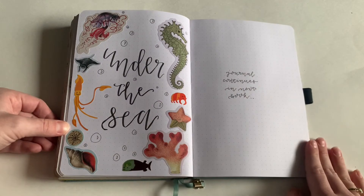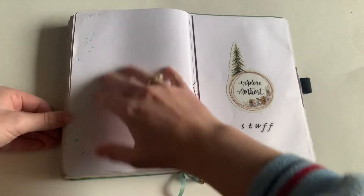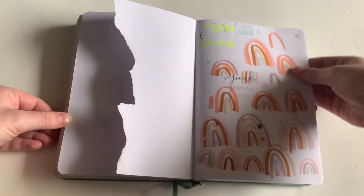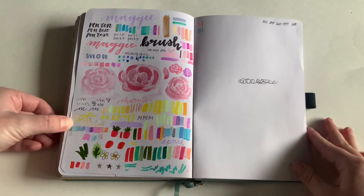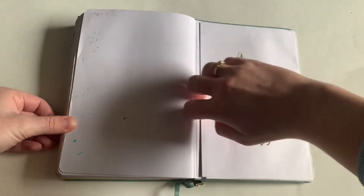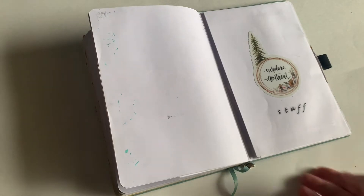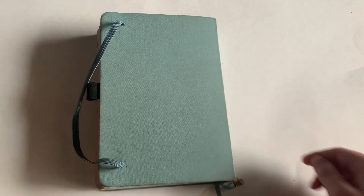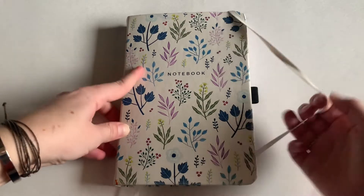That's it for the first half of the year — I ran out of space with only a few pages left. Here's my test page; I think it's cool to see at the end of the year because it shows where I test the colors for each month. And then there's this little pocket where I put all my scraps.